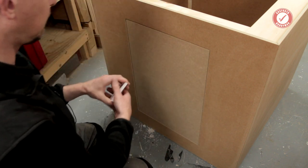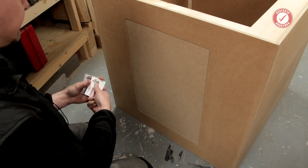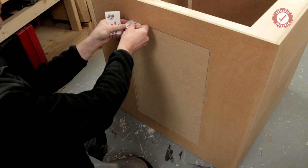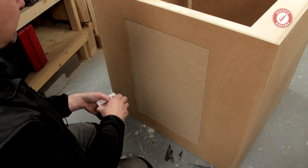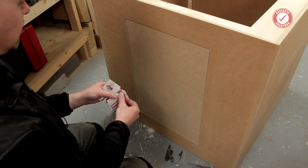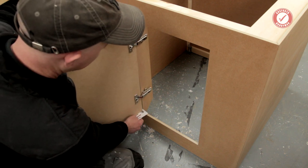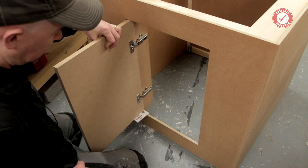A little trick here if you haven't seen it before: I just take a bunch of old business cards and jam them into the gap at the top until I can't get any more in. Count how many you've got — preferably an even number. We've got ten there, so divide by two — five. Then put five at the bottom there, and you can mark up the hinge positions perfectly centred in the gap.